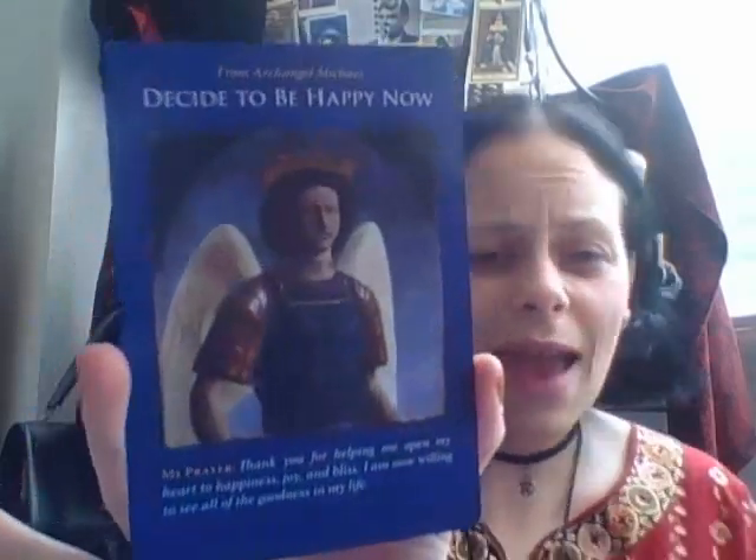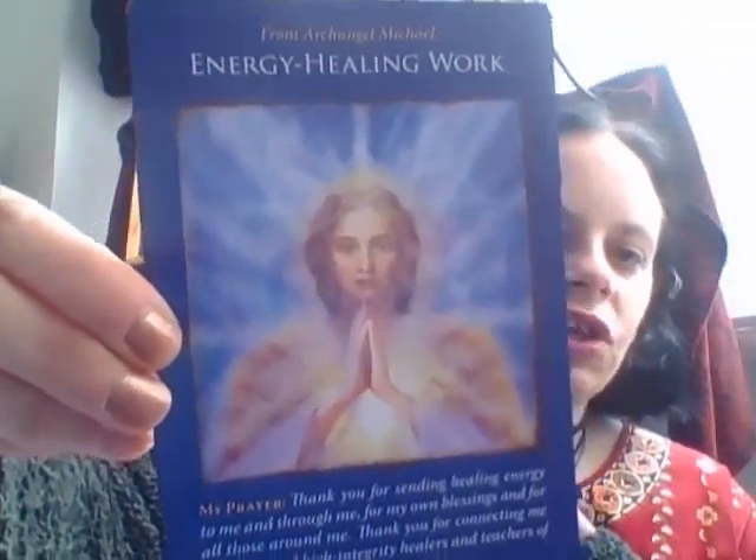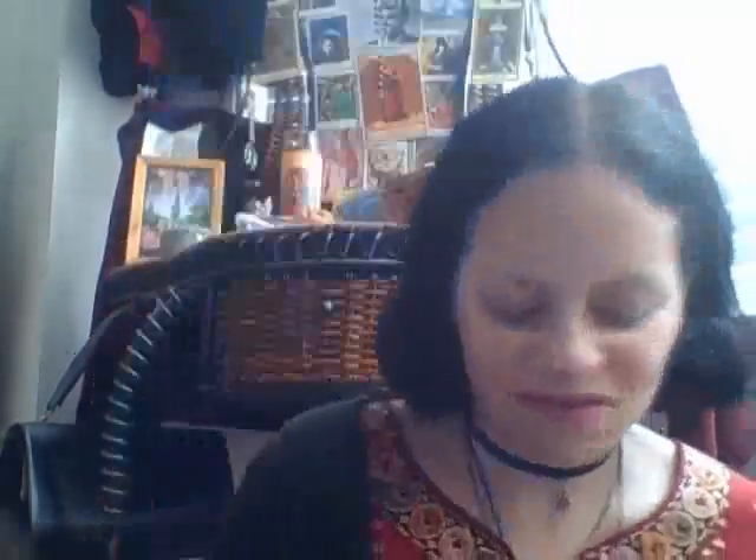'Decide to be happy now' — yes! Come on guys, decide to be happy now. I love that and I love the art. The artwork is all done by different people, which is great — I do like it when different artists get a chance to showcase. 'Deep energy healing work' — I think so far I'm doing okay, I think they're nice.